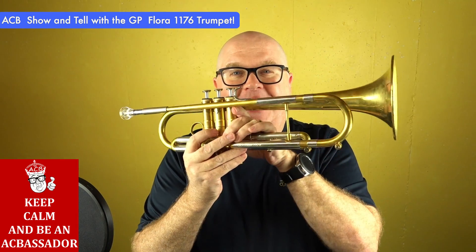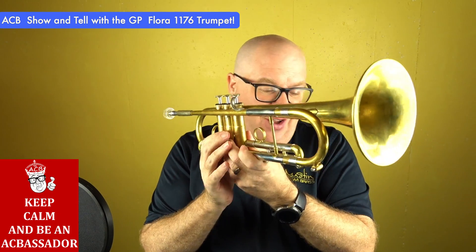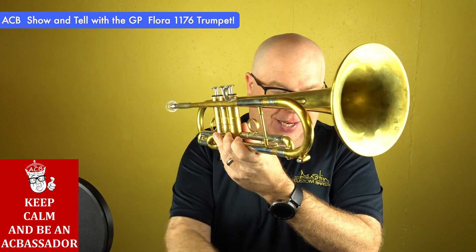Fun horn, super fun. Just arrived to our shop. Yay for the new studio. I'm going to tell you all about this GP trumpet in just a bit. Stay tuned.